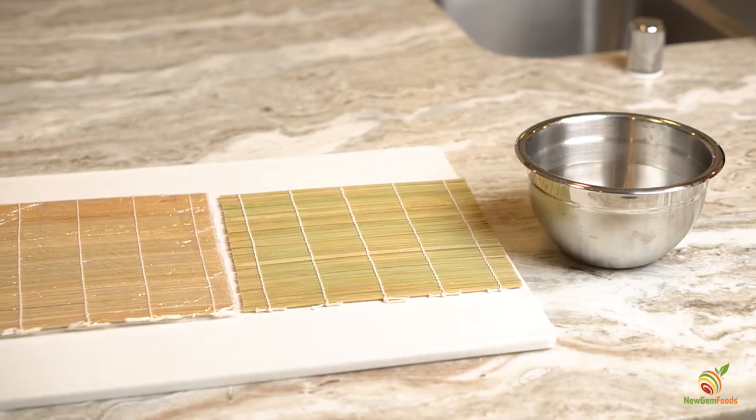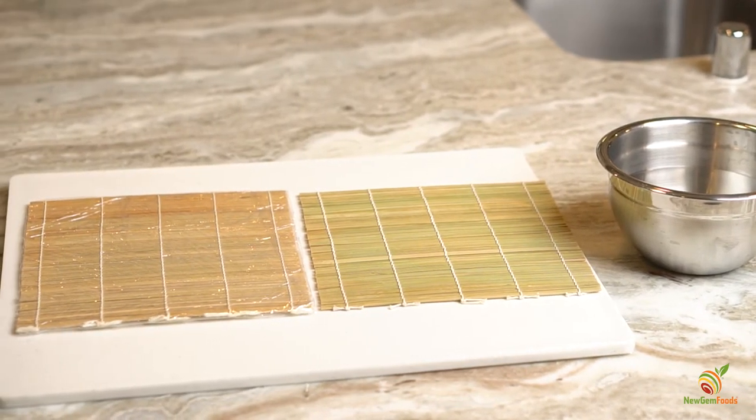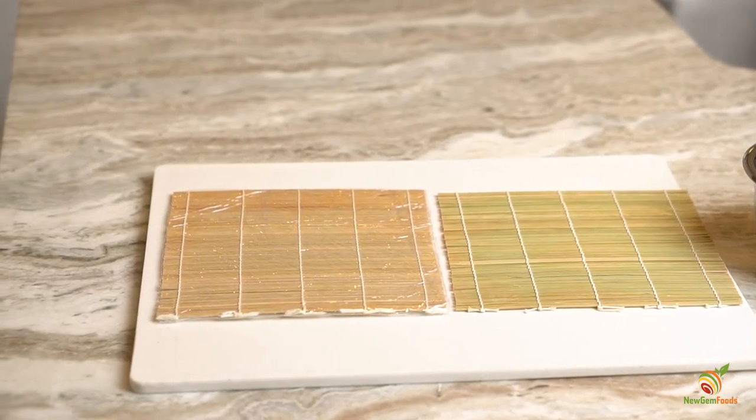Additionally, you will need a bowl of water to wet your hands, as sushi rice is very sticky. If you would like, you can also use a bamboo roller. If you opt to do this, we recommend wrapping it in plastic wrap to prevent rice sticking everywhere. When making sushi rice, be sure to check out our sushi rice video for an easy to follow along recipe. Link is in the description.